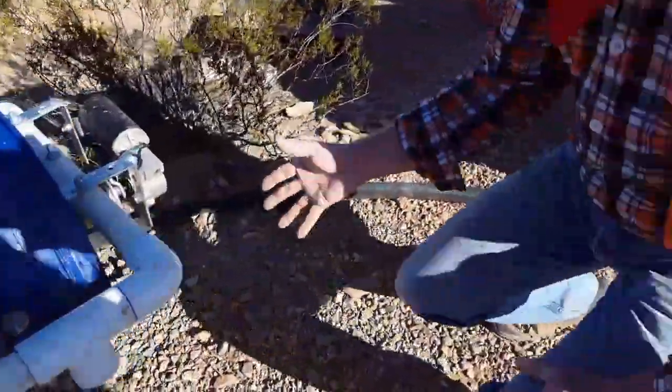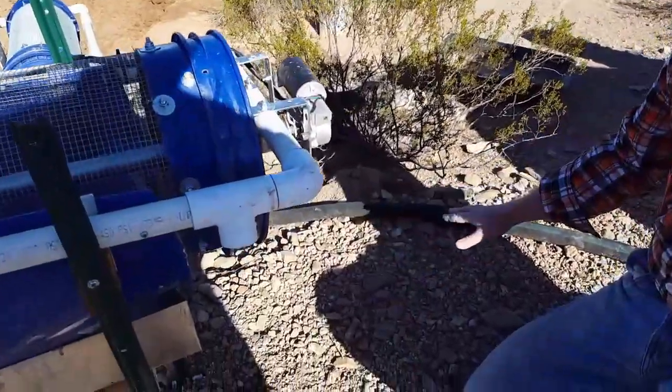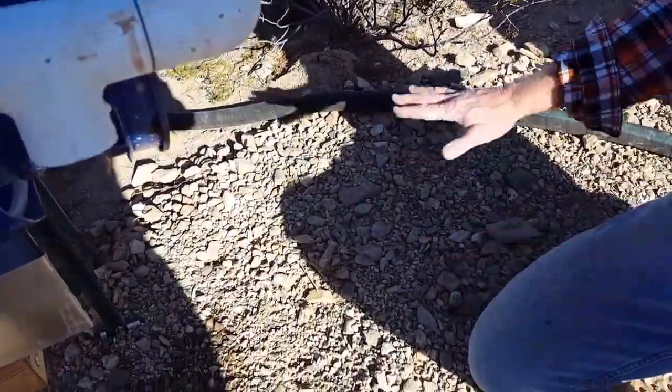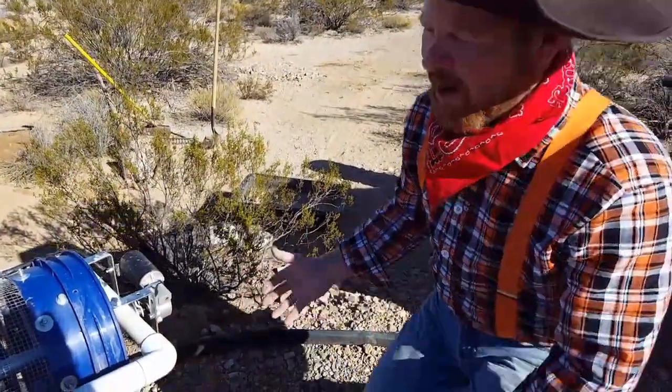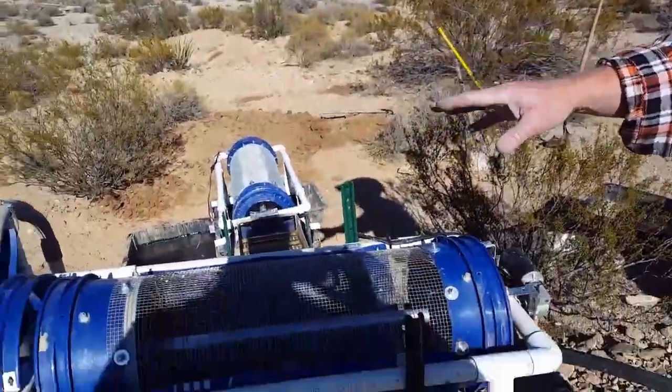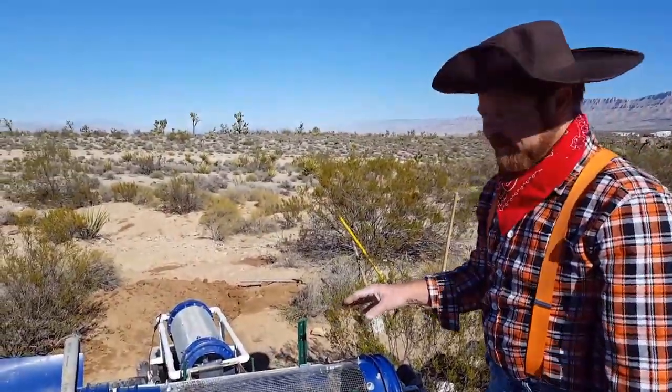Now some of you may be wondering: what if you get a nugget that's bigger than a quarter inch? What we do is after we're done processing, we actually scan this with a metal detector, because if there's a nugget larger than a quarter inch, the detector will pick it up with no problem. So what we're doing is just working with the large volume of very fine gold that exists here on this property.